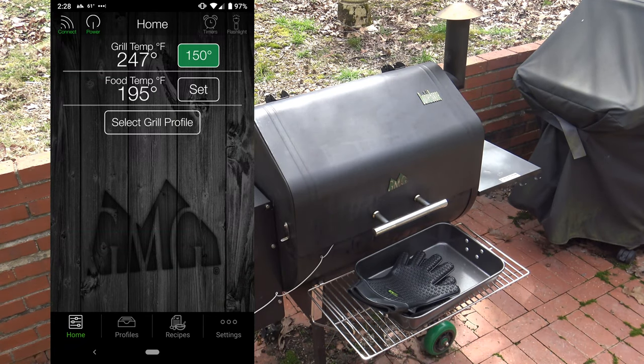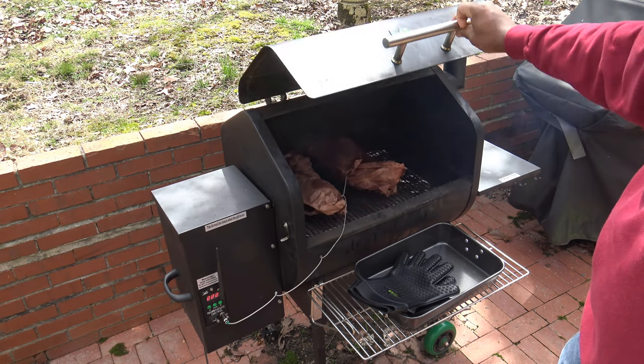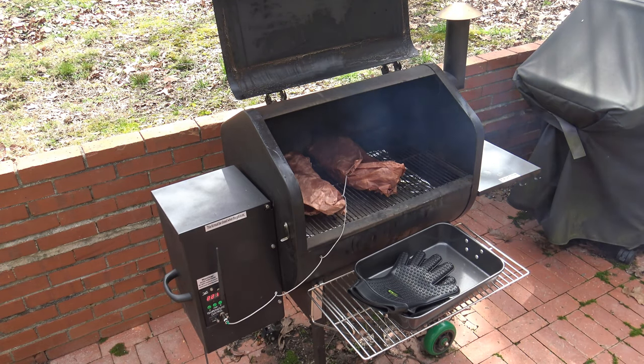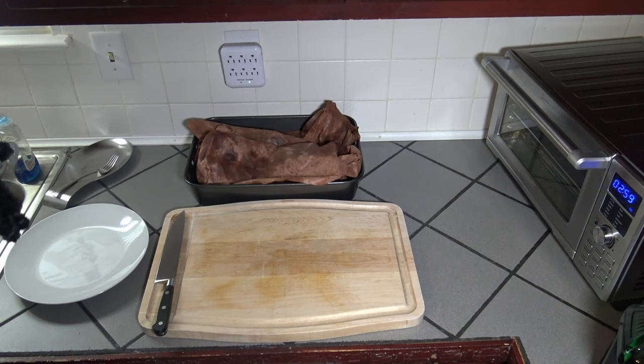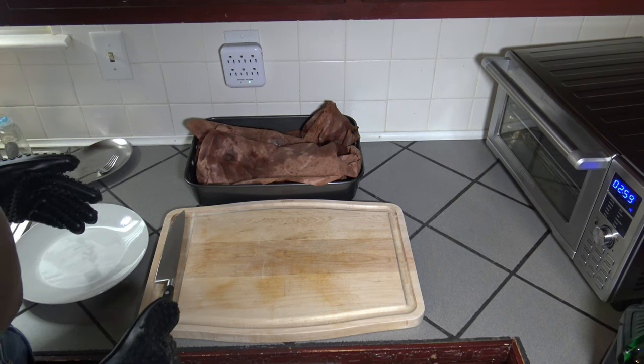These beef back ribs took about two and a half hours to finish — they reached their 195 temp. Just wanted to point out: beef back ribs are different from beef short ribs, of course, because beef back ribs have the meat in between the bones, where beef short ribs have the meat on top of the bone. I'm going to take these out and let them set inside for about 30 minutes to reabsorb some juices, then I'll show them to you and we'll do some cutting, plating, and taste testing. I let them sit and stay wrapped for the 30 minutes while they rested, and now I'm going to go ahead and get them out on the cutting board.